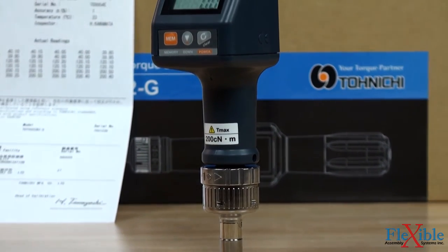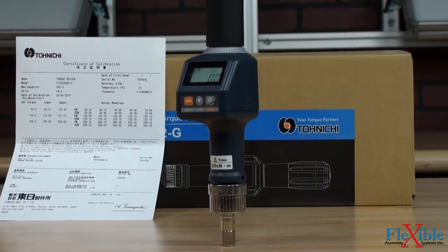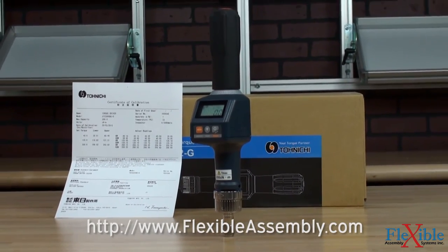Three versions of the STC2 are available with various torque ranges, and all come with a Certificate of Calibration from Tonichi. Find the model that suits your needs best today at FlexibleAssembly.com.